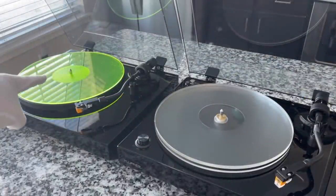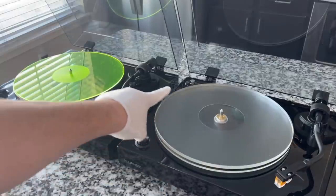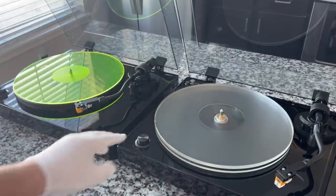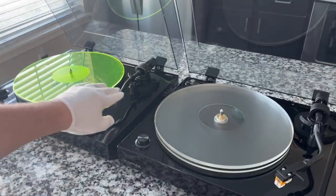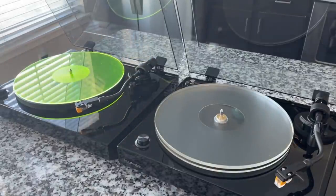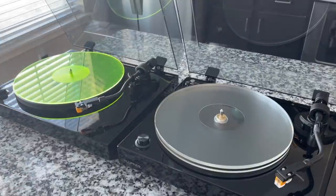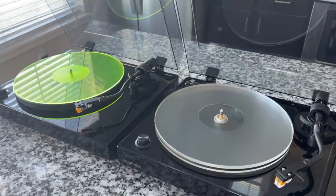Both are belt driven. The RT-80 uses a more standard belt mechanism under the platter with an aluminum platter, whereas this has an external servo control and a much higher-end motor. A lot of it looks similar — like U-Turn, where you get pretty much their high-end turntable DNA even in the entry-level unit. That's a very good thing when a company's low end is very close to their high end.